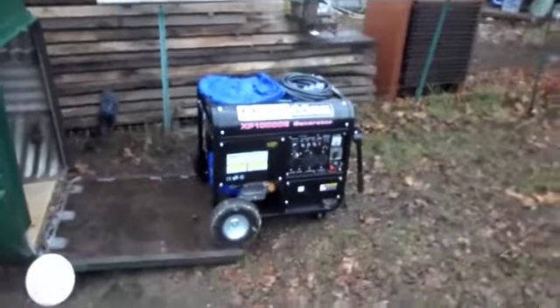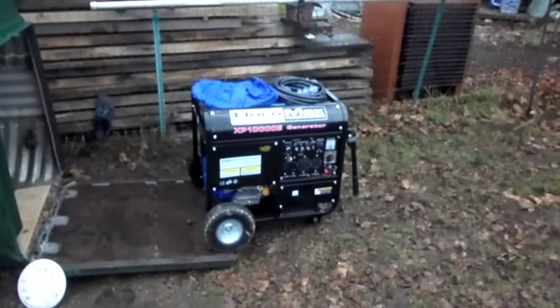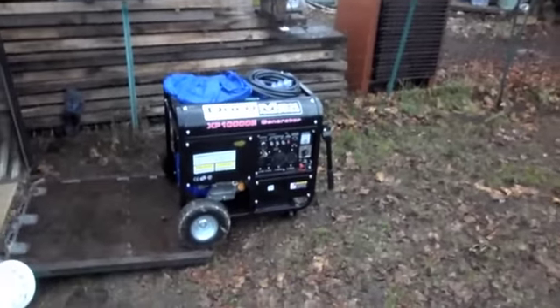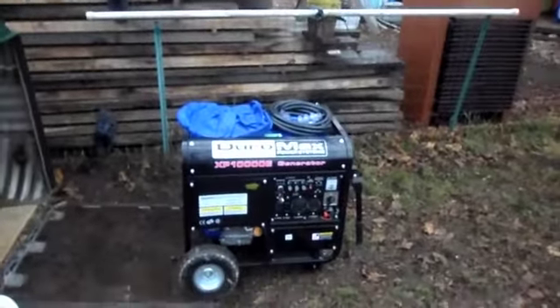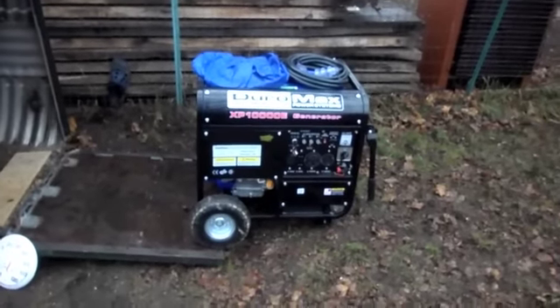Dead battery — oh, I forgot to turn on the gas. It's got the idle control so it idles down when you're not using the power.